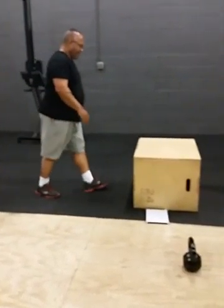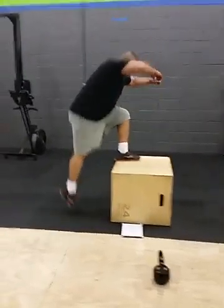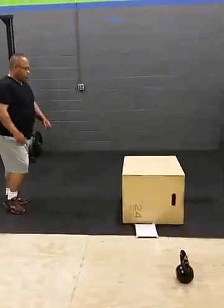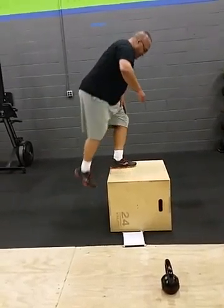One, get on that box. This is round two, buddy. You already done 100 reps so far. Stay close to the box — you don't have to walk so far. You waste a lot of energy every time you've got to walk back to the box.